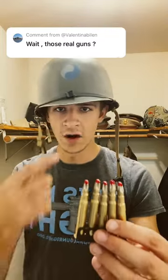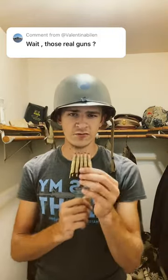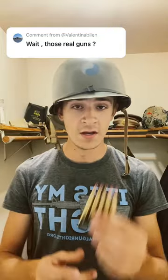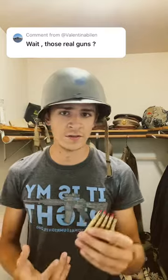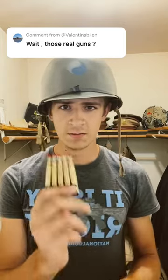So when you fire the weapon, all you're going to get is a loud noise. Now just because blanks don't have a projectile doesn't mean they're not dangerous. Without proper hearing protection, these can cause hearing loss and blowing up of eardrums. And without proper muzzle discipline, these can cause very bad burns. So be careful. Exercise caution.